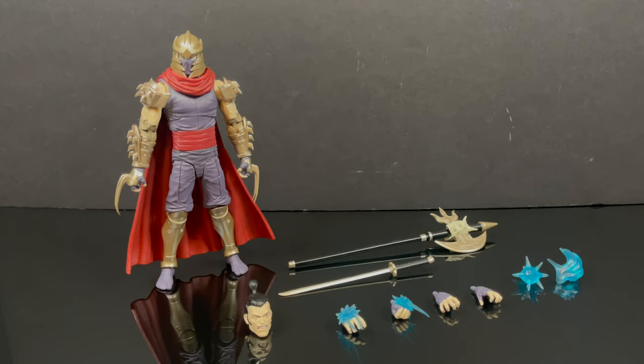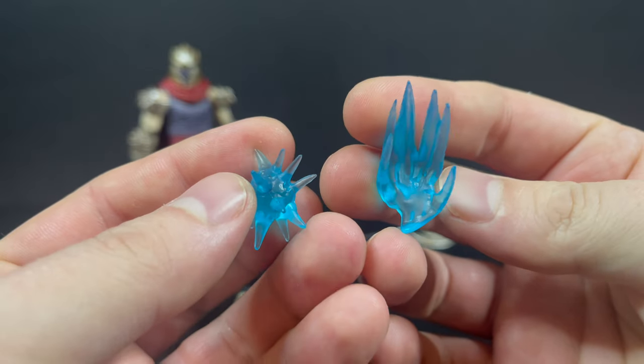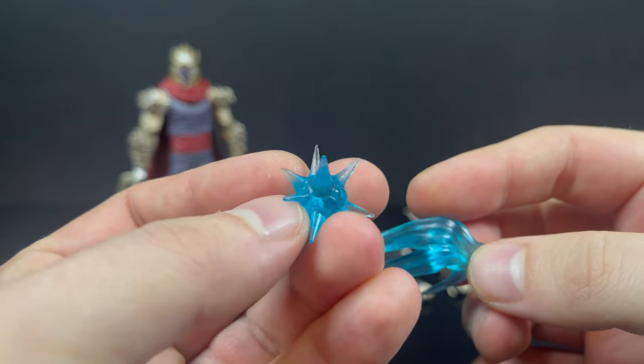Here is everything out of the packaging — figure, tons of accessories — and it's very different from the standard release version of the Shredder, which means you don't really have to get this for your collection unless you're a big fan of the Shredder in Hell comic book line. What I appreciate and what differentiates this Shredder is that he comes with these hellish powers and effects.